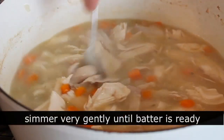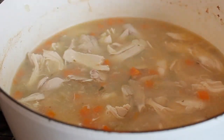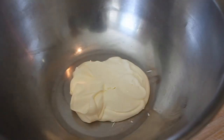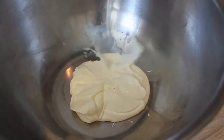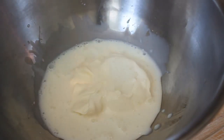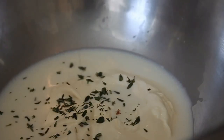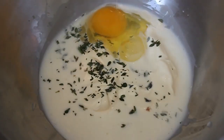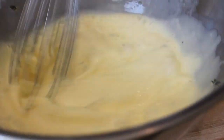Leave this on low heat, simmering for about 10 to 15 minutes while we make our dumpling batter, which is super easy. In a bowl I have some crème fraîche — you can use sour cream, buttermilk, or yogurt; pretty much any dairy works here. To the crème fraîche I'm going to add some milk and some freshly picked thyme leaves.